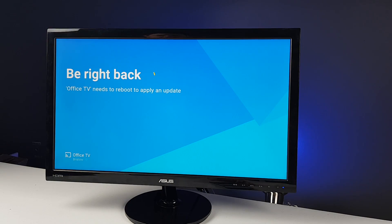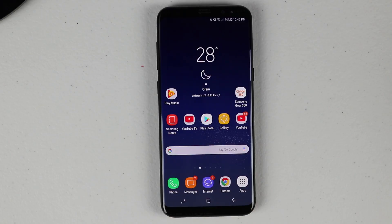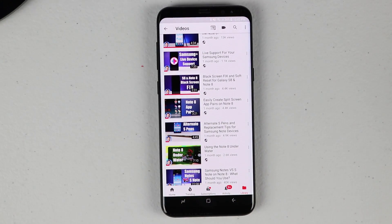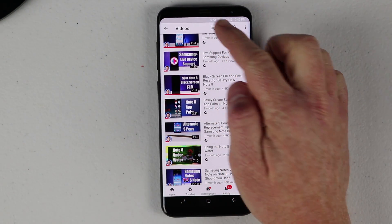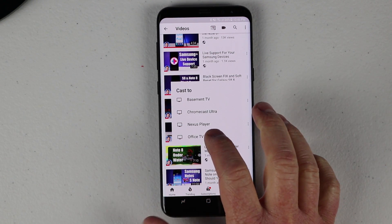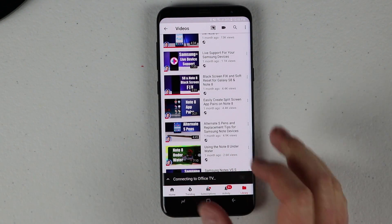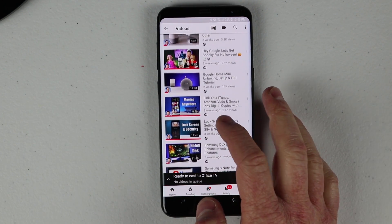Once the Chromecast has finished updating, you'll see the screen on the TV saying 'Ready to Cast.' You can then head to your favorite casting application like YouTube, click the cast button in the top corner, find the new Chromecast device you've set up, and play content right onto the TV.